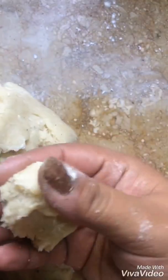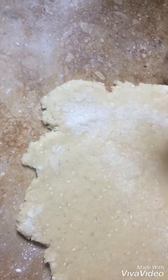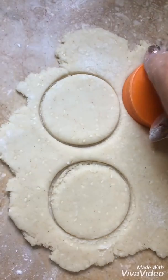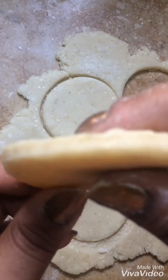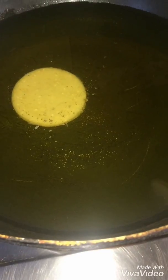You can see that the dough is soft and moist. It will be soft. You will use it to shape and roll it thin. Put it in shape and let's start frying.